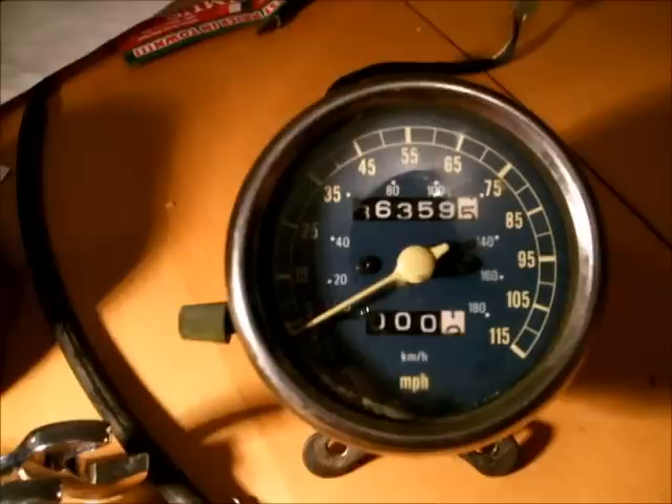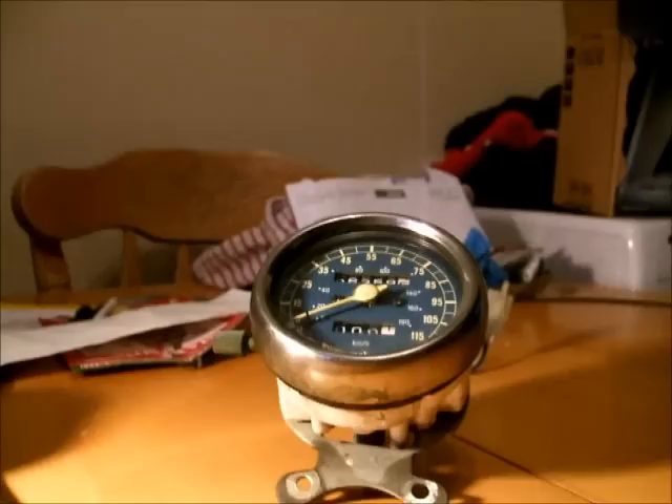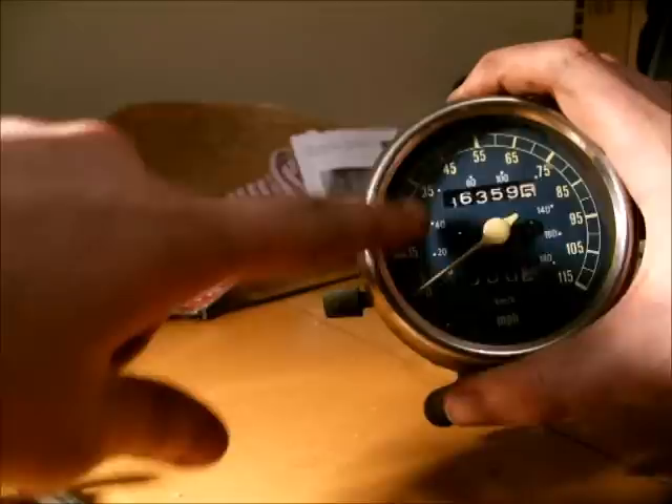I have to replace the speedometer on a 1996 Yamaha Virago, and I just thought, because it's kind of cool, I might put the video on the internet in case it helps anybody. There's not much online about speedometers and how they work — there's a lot of simple stuff but not much showing you how it actually works. This is a unit that usually sits on the handlebars.